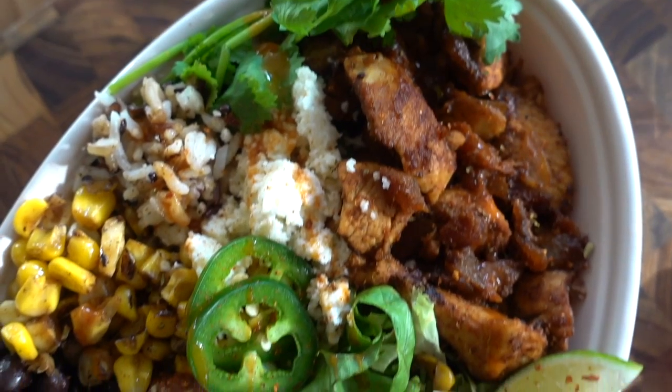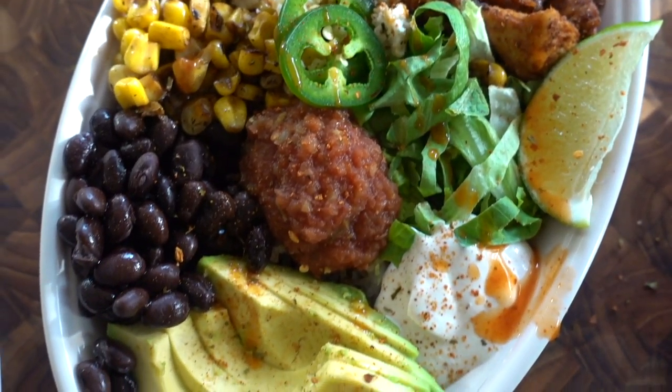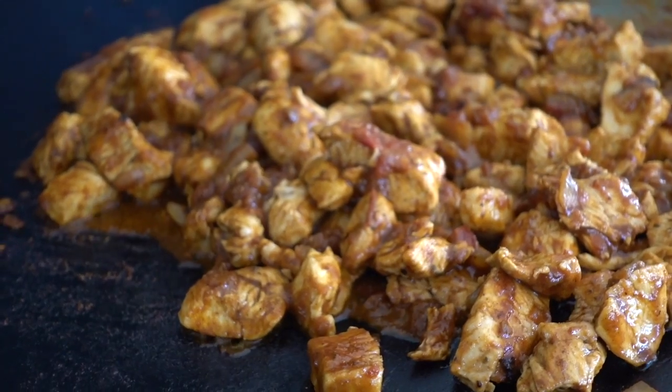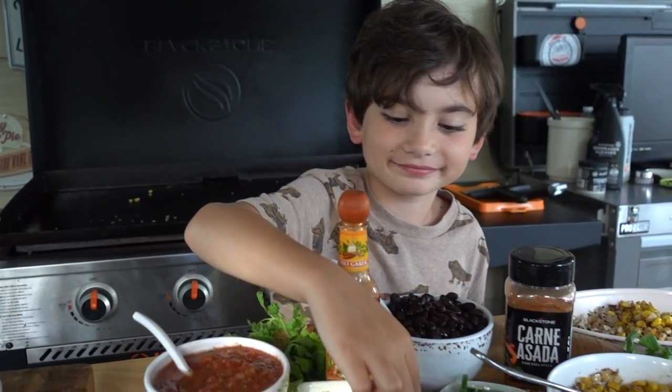One of my family style favorite weeknight dinners are burrito bowls. I usually always have the staples on hand to make these. I love switching out the protein each week to keep things exciting. Tonight we are doing chicken burrito bowls. They're fast, they're easy and fun for the whole family. You're going to love them. Let me show you guys how we make them here at our house.